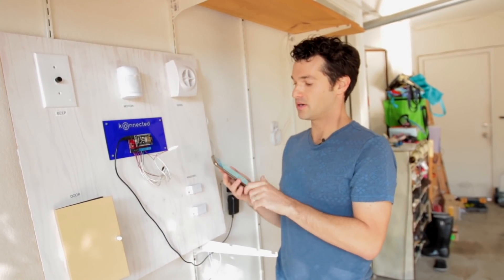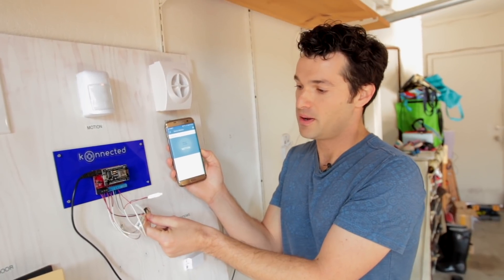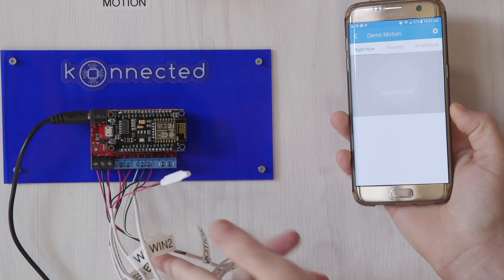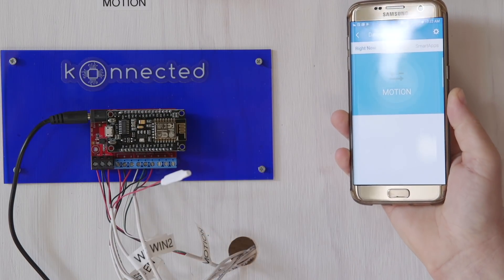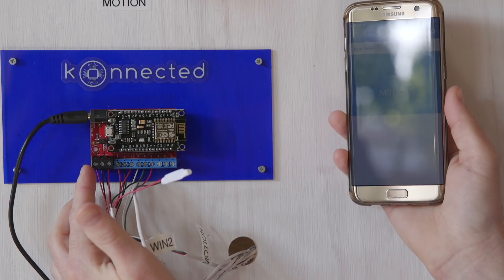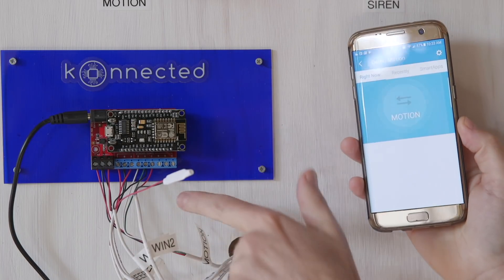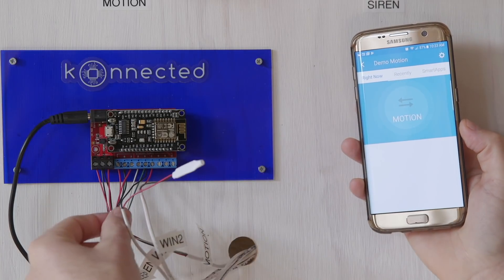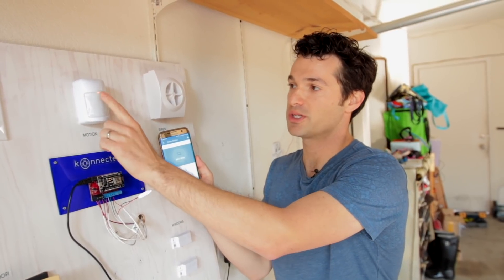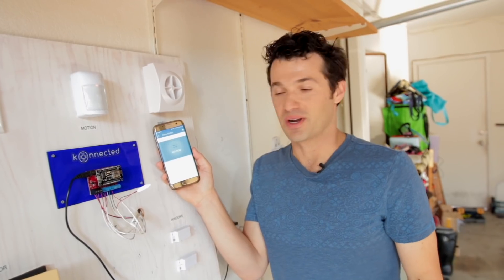Now let's look at our motion sensor. The motion sensor is a little different in that it is also powered. The motion sensor wire is going to have four inner wires — red, black, and in this case green and white. Red and black are always for your 12-volt power, and the Connected alarm panel supplies 12-volt power to your motion sensors via the first and second terminals — the plus and minus — keeping the motion sensor powered at all times. The motion sensor signal is then connected to the zone and the ground, and you can see most of these motion sensors have a little red light when they detect motion.